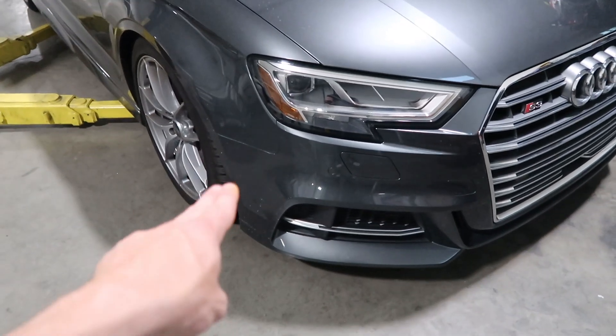Here is the RS grill on the S3 — what do you guys think? Which grill do you prefer, the OEM or the RS? The front end is not complete, I'm still waiting on more parts and going to add a splitter. But overall I'm very happy with how it came out. The quality on this grill is really good, the fitment is on point, there are literally no gaps anywhere around the edges, the sensors went in easily, and the rings snapped in easily. Definitely recommend getting this grill.